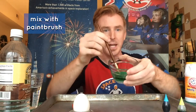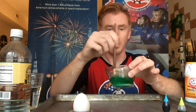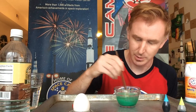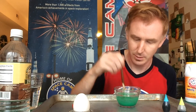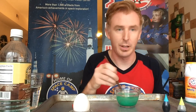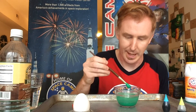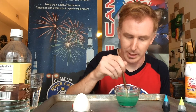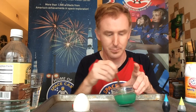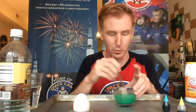The thicker your paste means a more cosmic reaction. If you mix and find it's too watery, you can add extra baking soda. Or if you find it's too thick, you can add more water.